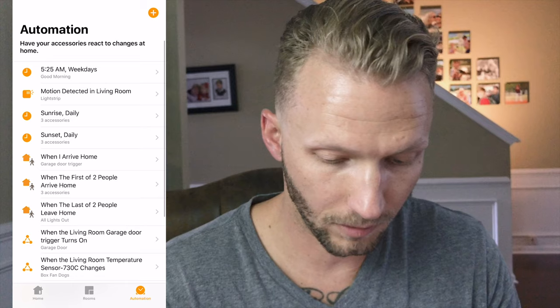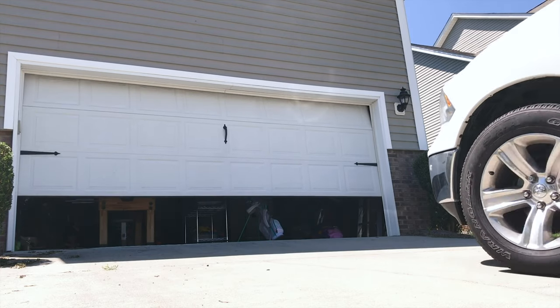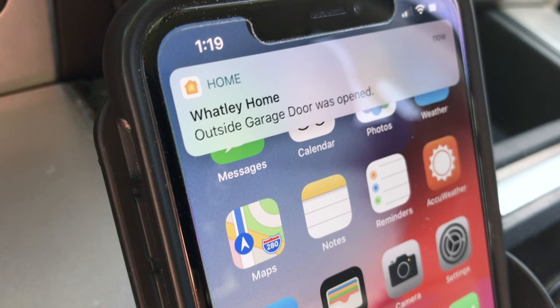Let's go ahead and add one more automation. When the accessory is controlled, choose our garage door. When the garage opens, we will disarm our security system. Now when we get home and our garage is opened, our security system will be disarmed before we even have to get out of the car. You can also have this unlock the door, turn on lights, or do other things if you want.